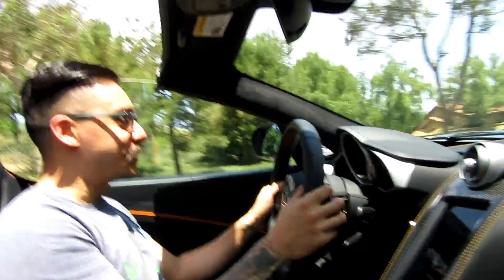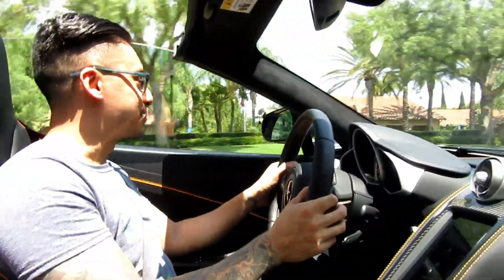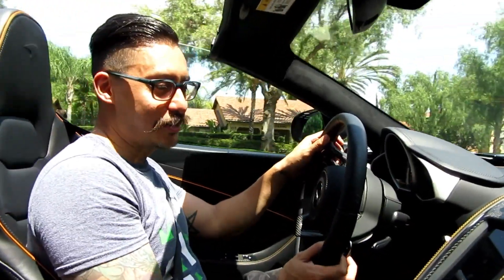I'm so happy for you — this thing is so awesome. Thanks man. The sounds, the way it drives, all the carbon everywhere.